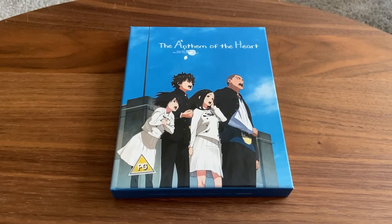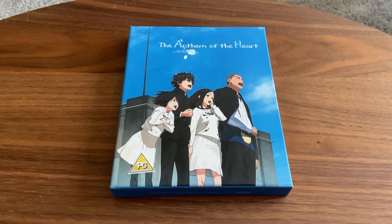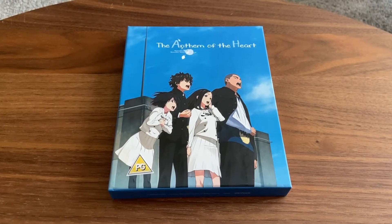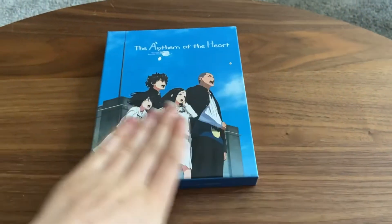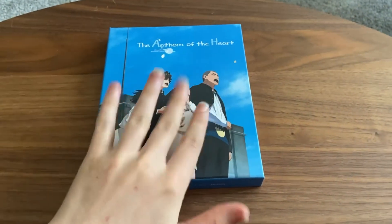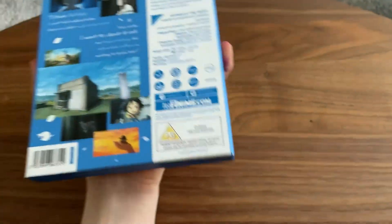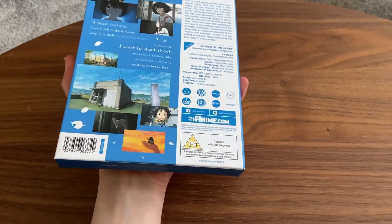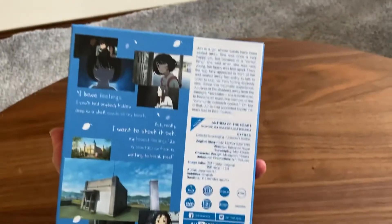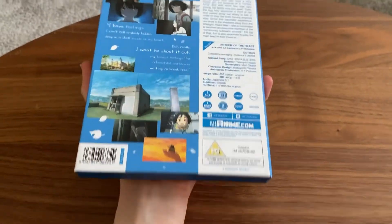Then Anthem of the Heart came along. Now, what confuses me is there are two Anthem of the Hearts. Two of them. You've got this one with the nice clean blue, fresh-looking front cover — all the characters on the front, looks really good. You've got the information on the back, which I don't particularly like. I like it when you get nice artwork on the back and then an info sheet stuck to the back, but this is the info sheet just literally printed onto it.